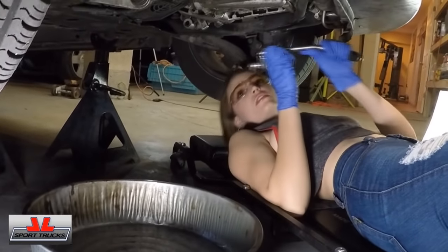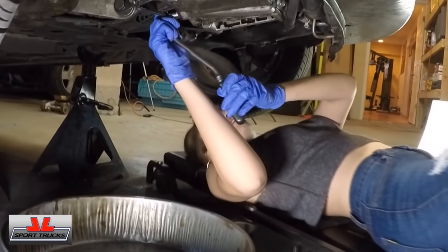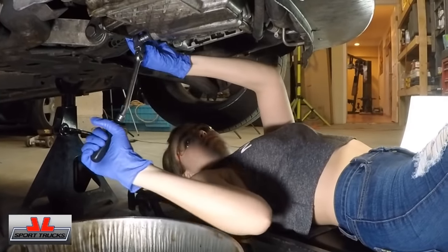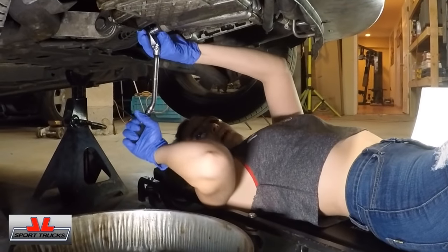So there's the oil pan. You're going to hook up your 13mm socket and ratchet, and you're going to loosen it. Loosen it up!